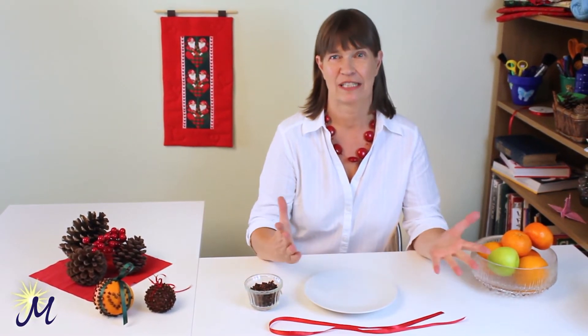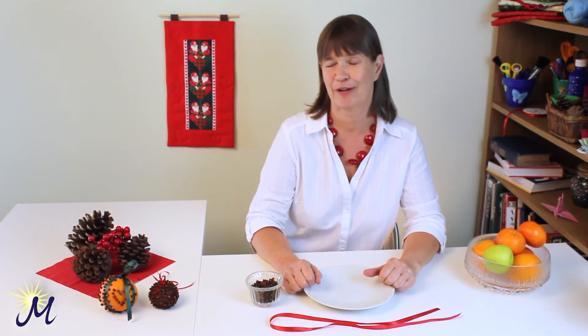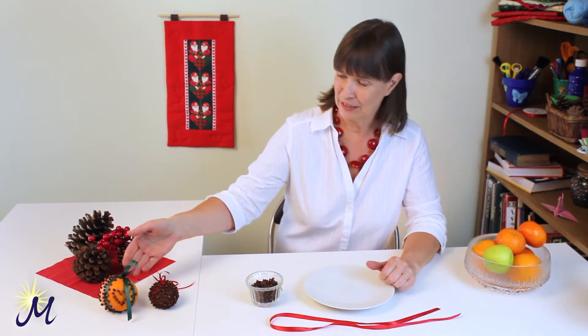Lovely to see you again. Christmas, my favourite time of the year. Today I'm going to show you how to make some beautifully fragrant orange pomanders, like these ones here.